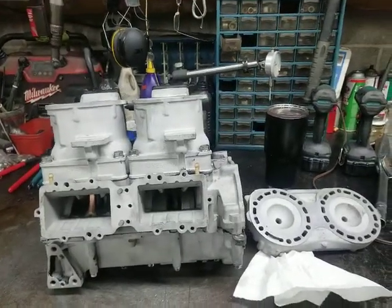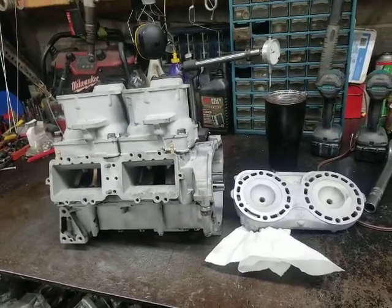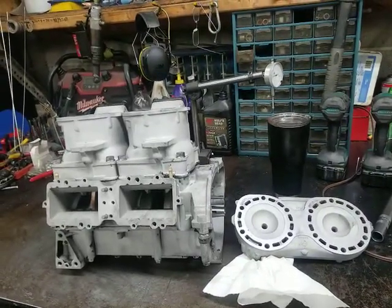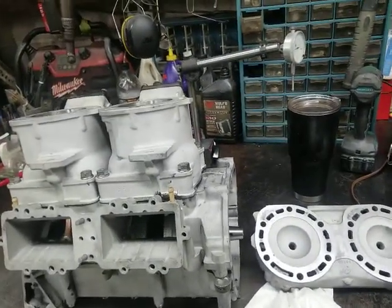This is Mel with Five Star Services LLC. I'm going to talk to you a little bit about an 800R engine. We rebuilt 800R and 1200R Yamaha power valve motor engines, and this particular one that I'm going to tell you about...